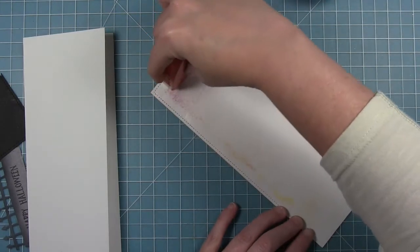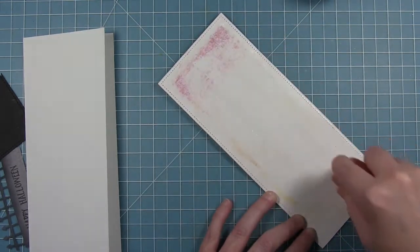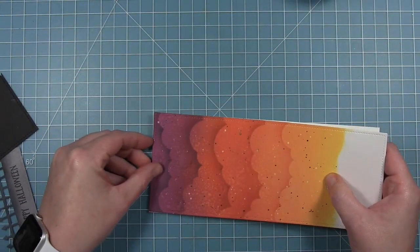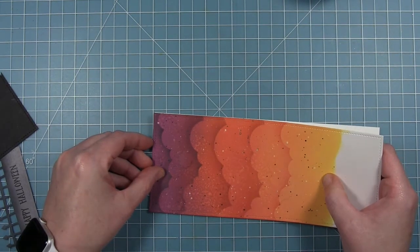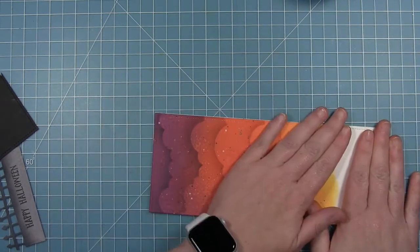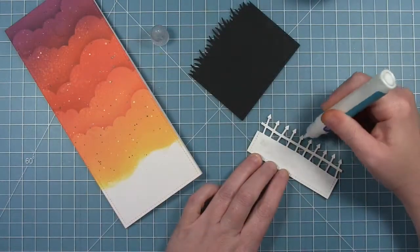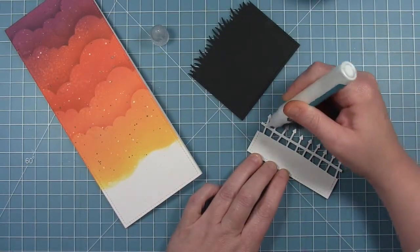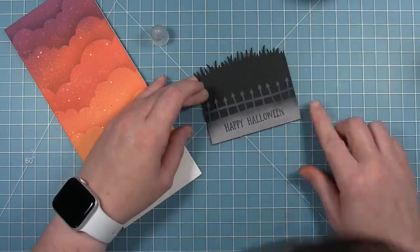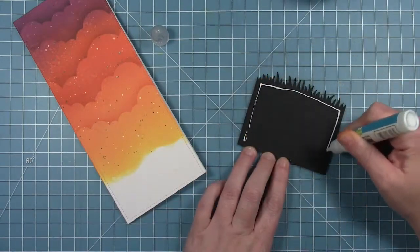Once the background is dry I'm going to add it to my card base. I'm putting adhesive on all four sides with some strips right down the middle. I've got my card base here — it's cut to 3.5 by 8.5 inches, side folding — and I'll just line that up and put this background on my card base. Then I'm going to put my little gray fence that I created onto the black grass that I die cut, and adhere that right down to my background.